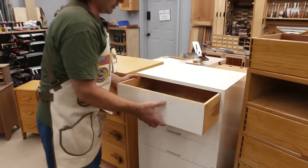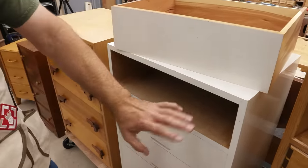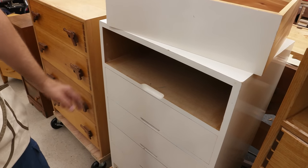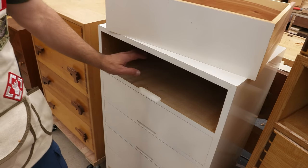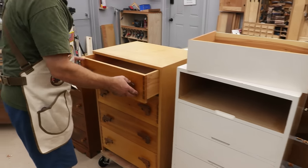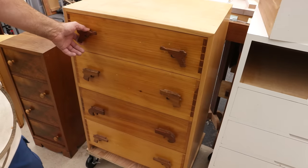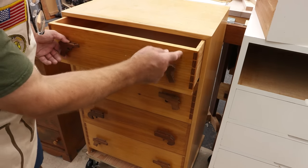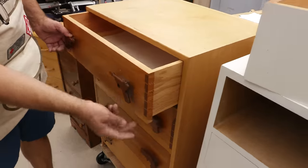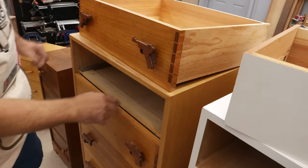This is another example of using MDF. The nicest thing is you don't have to worry about movement — everything moves in harmony. The downside is it's really heavy; moving it around is a huge pain. Now on this one you'll notice you don't see the dividers. The drawer front itself comes down lower — it's flush at the top with the sides but sits below, and that enables it to hide the frame that's inside.